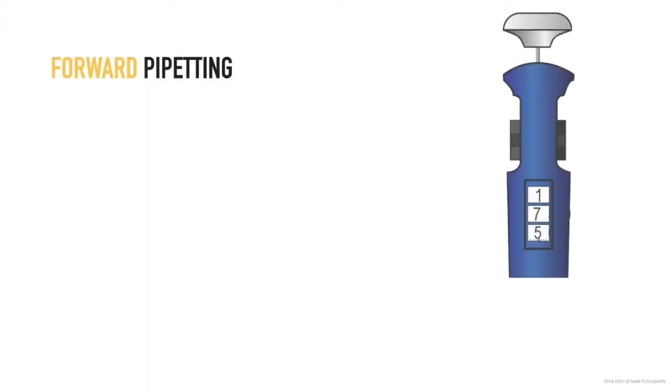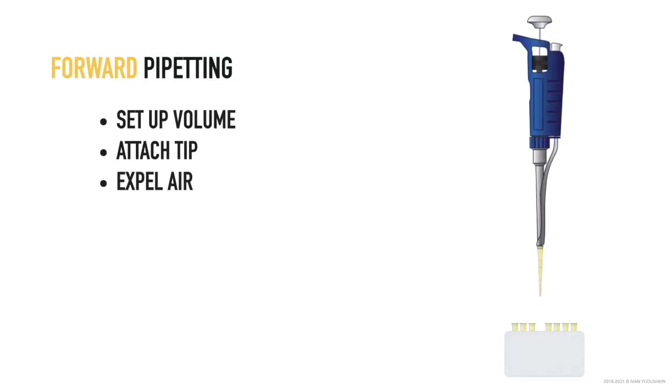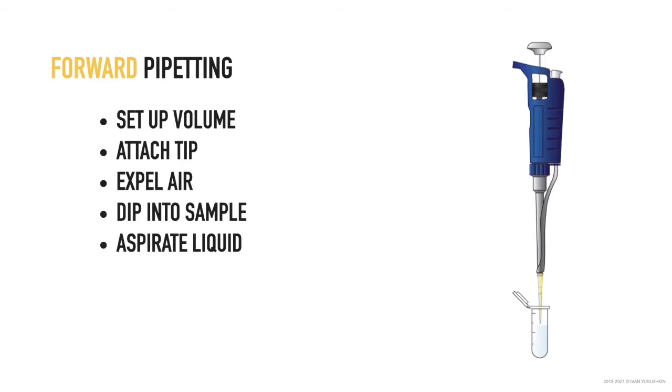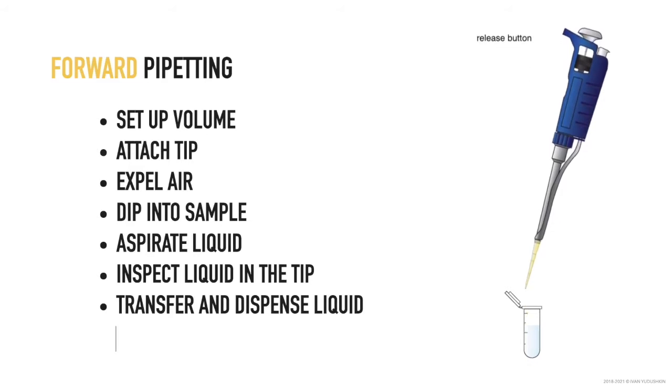The regular pipetting routine consists of eight steps. First, you set the required volume, then attach a single-use plastic tip, expel air, and then dip the tip into the sample. You aspirate liquid by releasing the piston to the rest position. At this point you must inspect the liquid in the tip for presence of bubbles and residue, and then dispense the liquid into another container. And finally, eject the used tip.